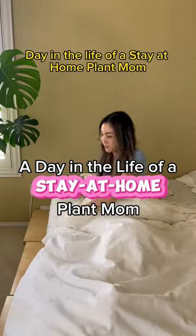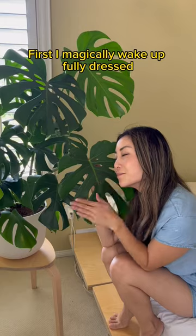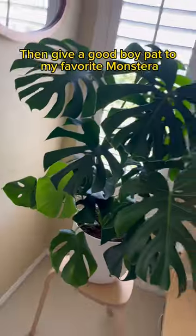Come along with me for a day in the life of a stay-at-home plant mom. First, I magically wake up fully dressed. Then, give a good boy pat to my favorite Monstera.